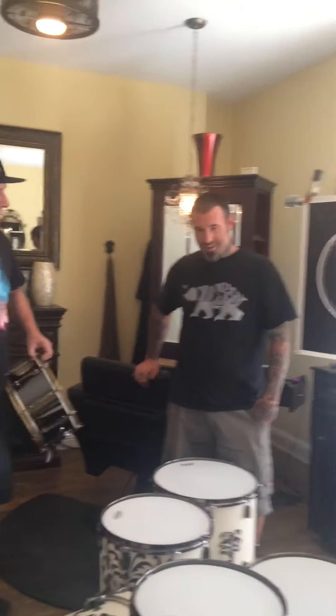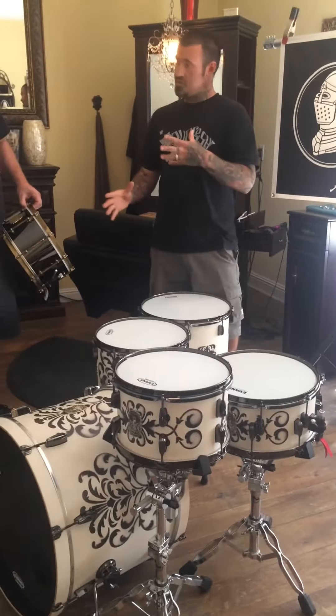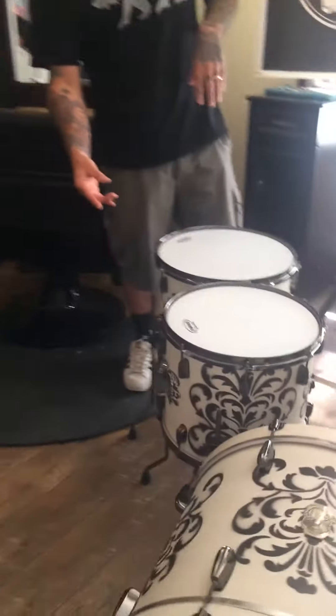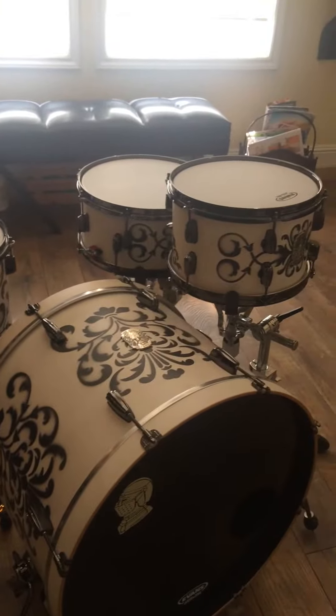Can you tell us about the shell composition and stuff like that? Yeah, it's all 8-ply shells, and per your request, we did a 7x12 rack. We did the 12, 14, 13, 16. And we did the 16x22.